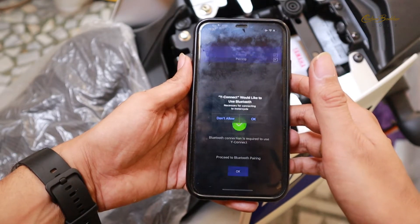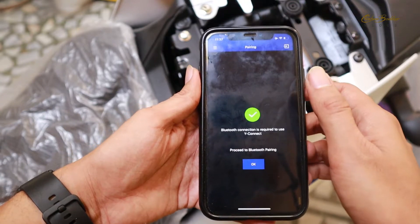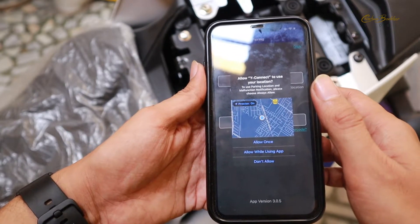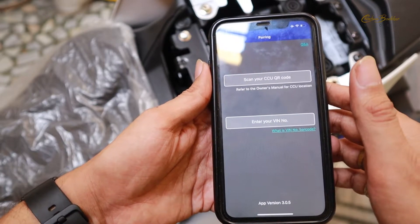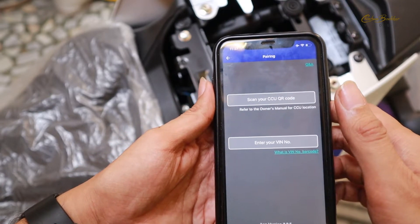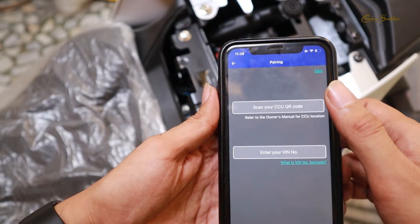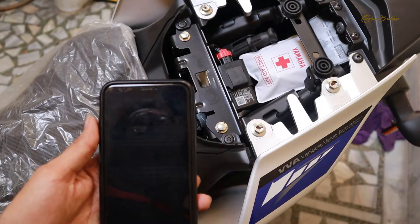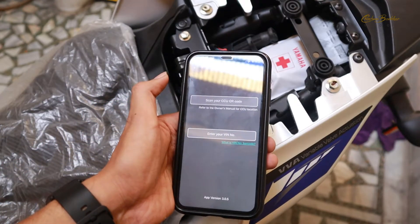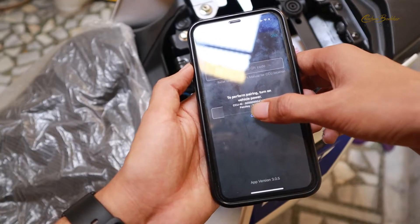After filling all these details, I clicked on next. It is asking to use the Bluetooth connection, so I am going to enable my Bluetooth. It is also asking to use the current location, so I am going to click on 'Allow while using this app.' Now I am going to connect this app with my bike. It is asking to scan your CCU QR code. To do that, you have to remove your backseat — I have already removed mine. Over here you can see the QR code, and I am going to scan it.